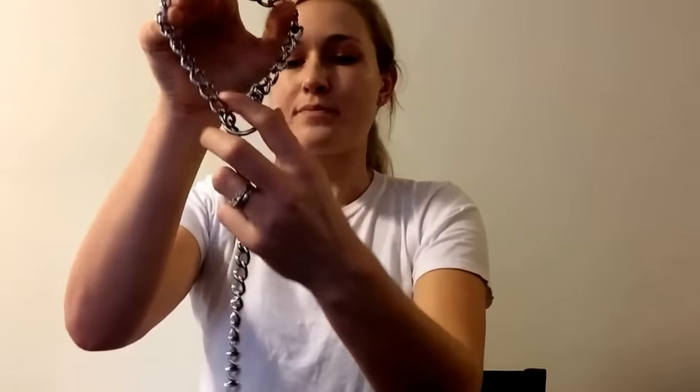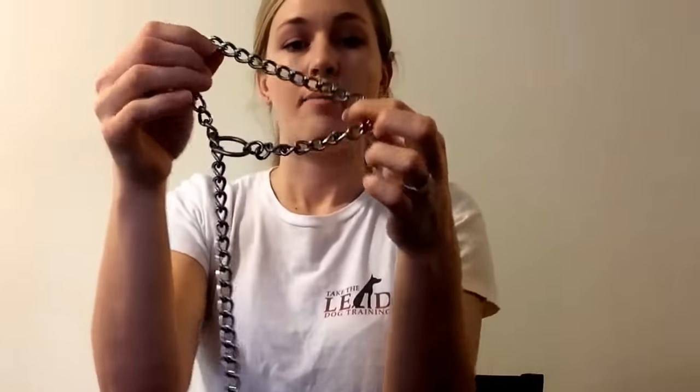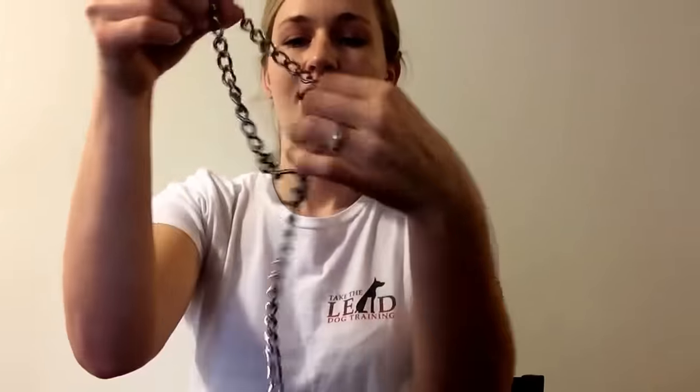So again, if your dog is walking on the left side, you want to make the letter P. But if you want to walk your dog on the right side, you want to make the number 9 with your chain. And the same thing applies — you would just put it on like that, and the functionality would work really well.